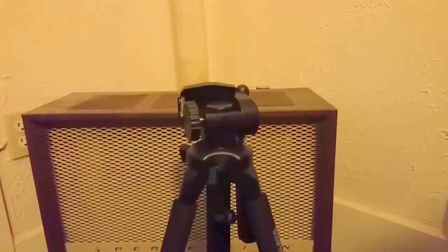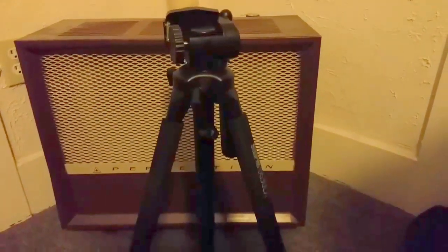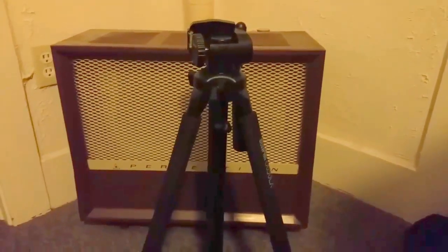I'm going to go ahead and set it up and put my cell phone on it, which is what is being used to film this video, and I will be right with you. Okay, this is a continuation of the tripod video.